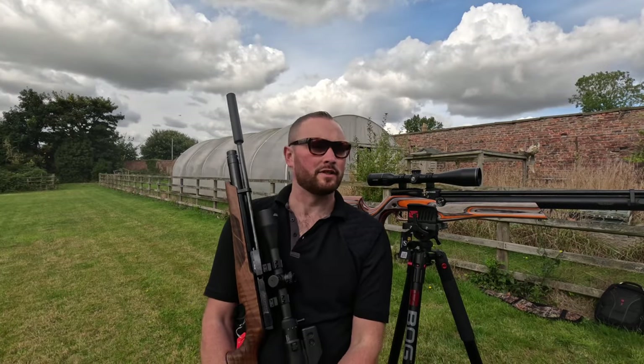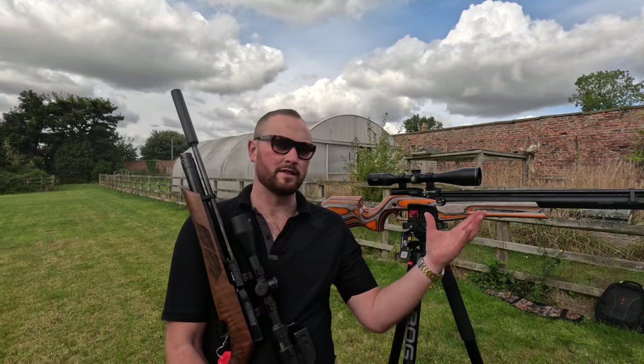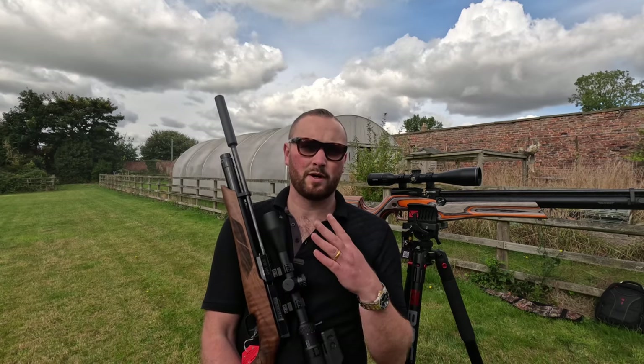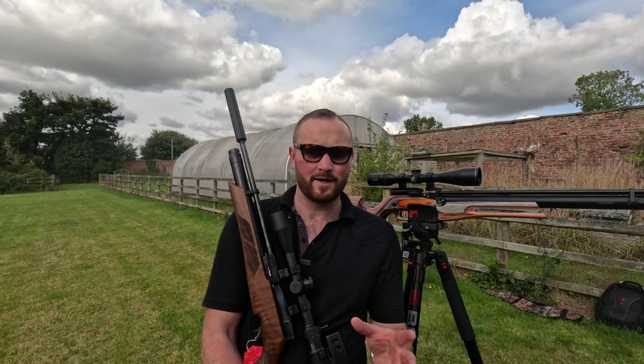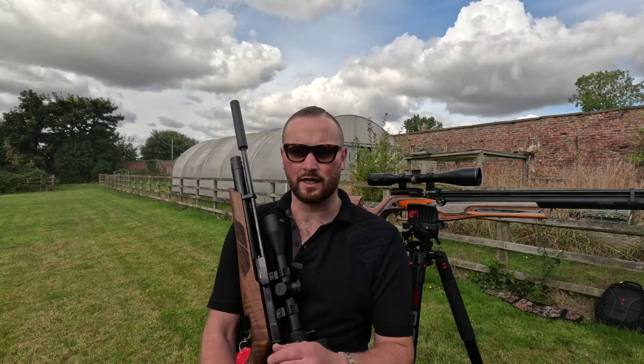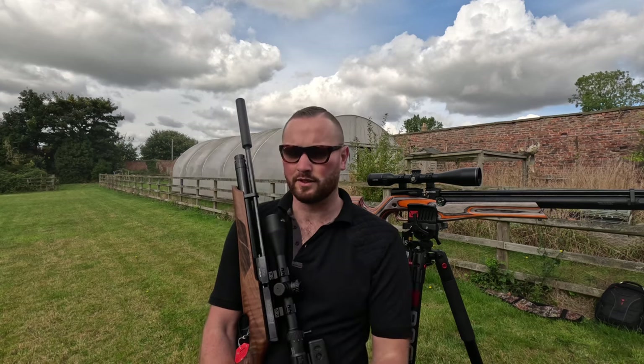As always, we end with which rifle should you buy? I've tested both rifles straight out of the box. The Virac was more powerful across the chronograph. The Reximex and the Virac were both similar in accuracy at 30 yards. At 50 yards, I do have to give the edge to the Reximex — although, like I say, the wind was up and down.